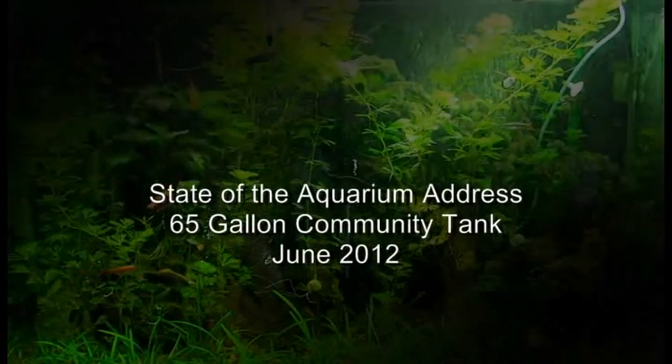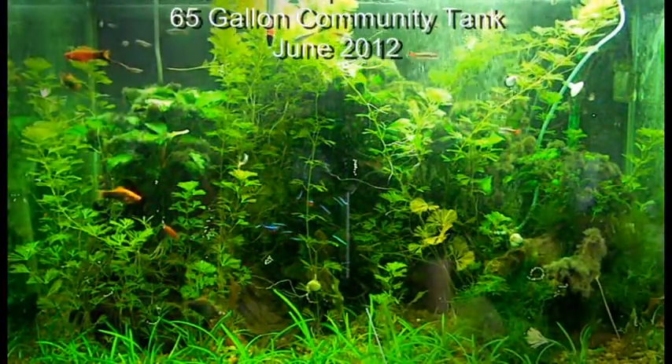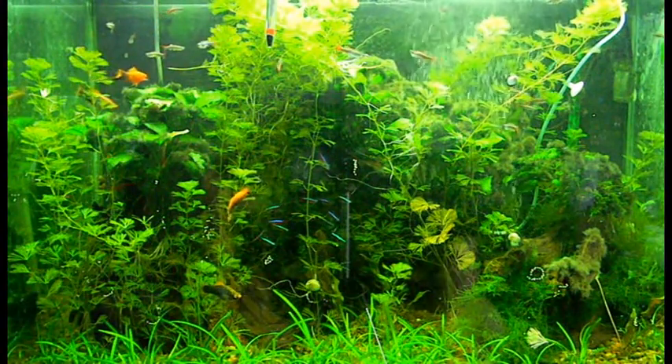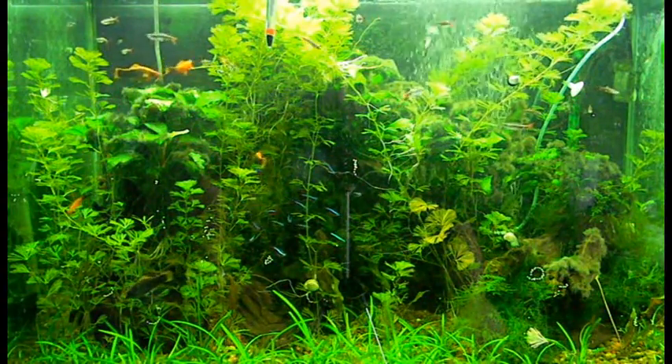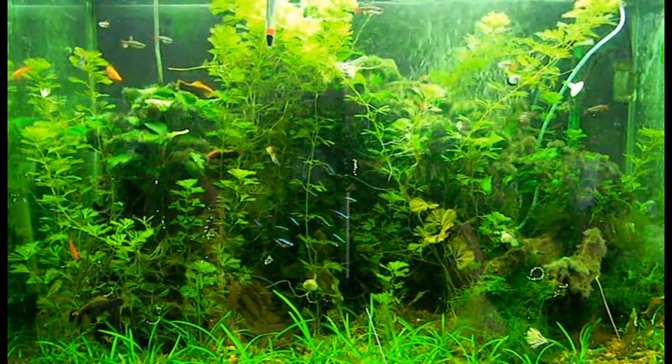Good afternoon everybody, Paul here live from New York — another State of the Aquarium address for my 65-gallon community tank. As you can see, things are growing way too well — everything is growing, including stuff I don't particularly want to grow.